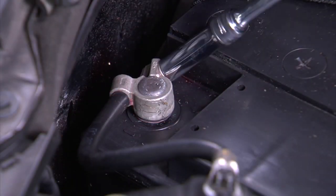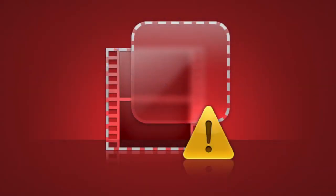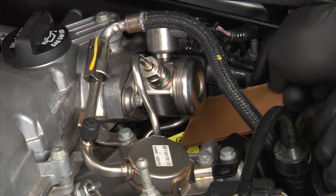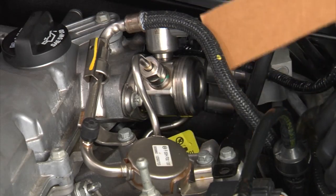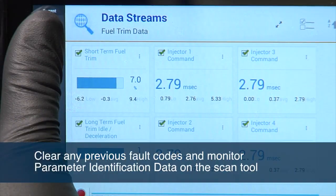Torque fuel rail bolts to manufacturer specifications. Connect the high-pressure fuel pipe. Replace the intake manifold gasket and install the intake manifold. Be sure to torque all fasteners to vehicle manufacturer specifications. Install ancillary parts and reconnect the negative battery cable. Pressurize the fuel system by turning the ignition key on and inspect for fuel leaks, then start the engine again and inspect for fuel leaks.